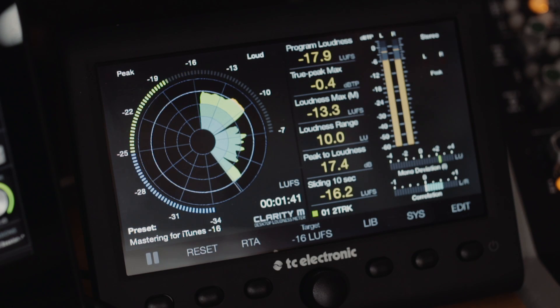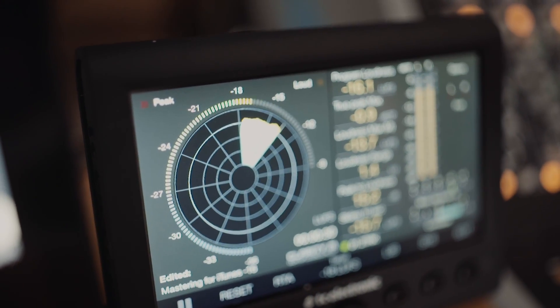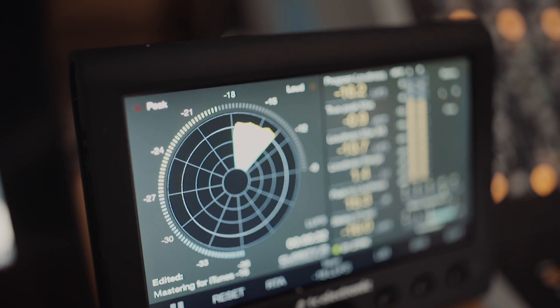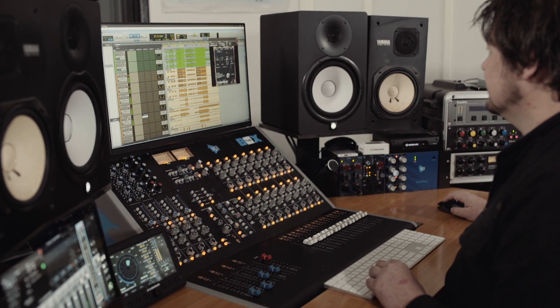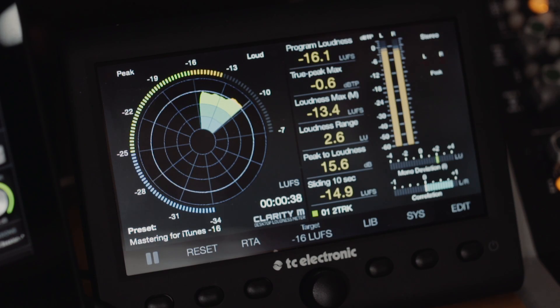The Clarity M to me is amazing because at any given moment I can look over and I've got the information that I need about the loudness of my mix — the loudness units, where it's sitting — without having to scroll down the page or fight to find a plugin in a big session. It's just always here. It's just a quick glance over and it keeps the creative flow in check. The most useful part of the Clarity M for me is just having the loudness units always on display so I can look over and see if my mix is too hot or if it's not hot enough.